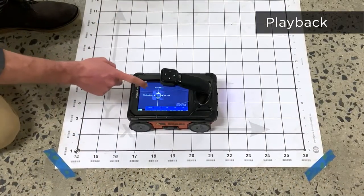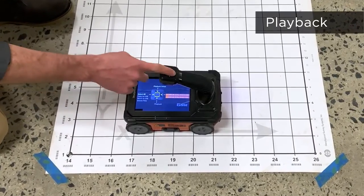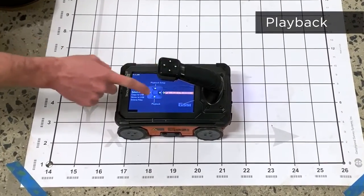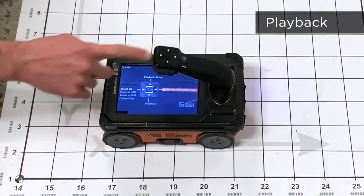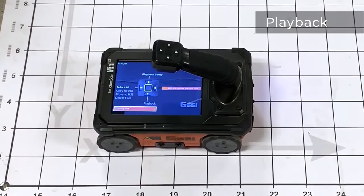Once in Playback Setup, we'll go over to Files and then select the grid that we'd like to review by pressing the right arrow, going down, and then pressing the Enter button to put a checkmark next to it. With the checkmark next to our grid, we can press the left arrow and then the down arrow to play back and load our grid.